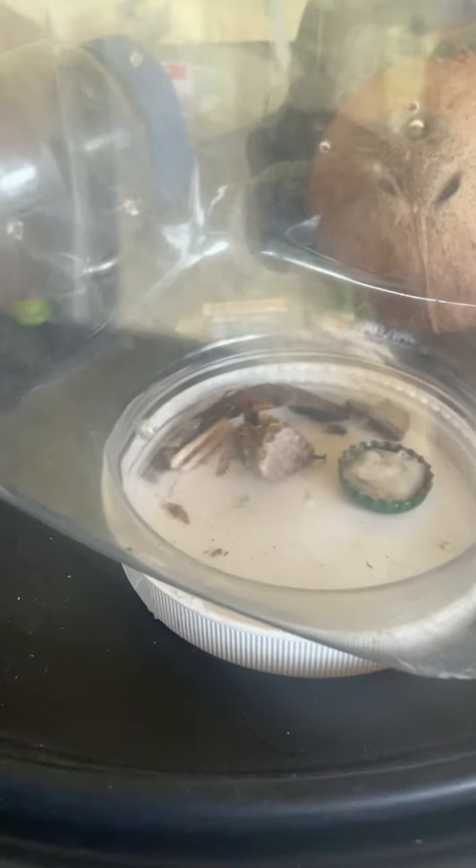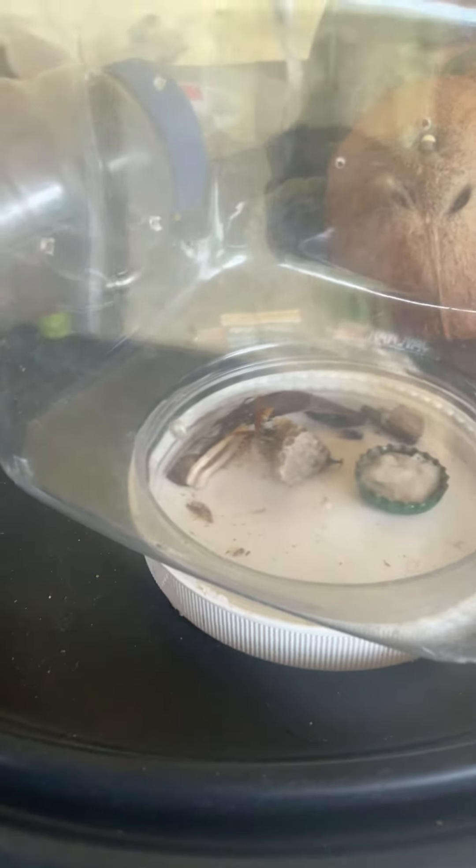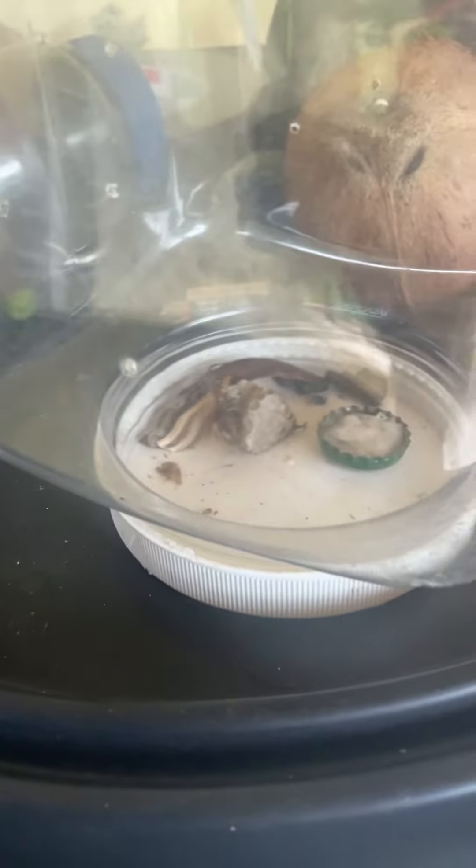The wasps on the nest are fine though. The larvae are good — I don't see any dead larvae on the ground. Hopefully they'll feed the fly to the larvae. I also put a cap full of water in there and some materials for them to build their nest.